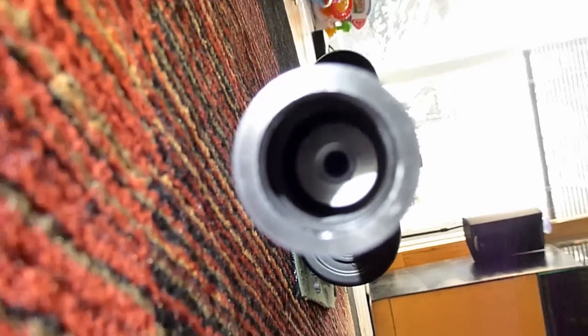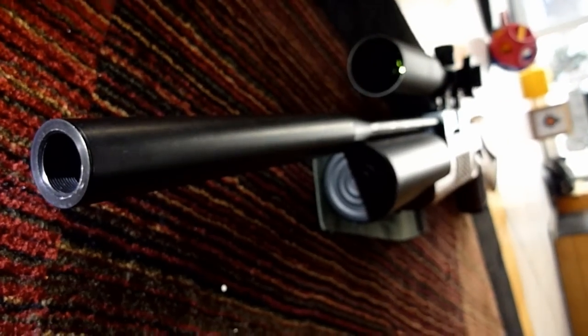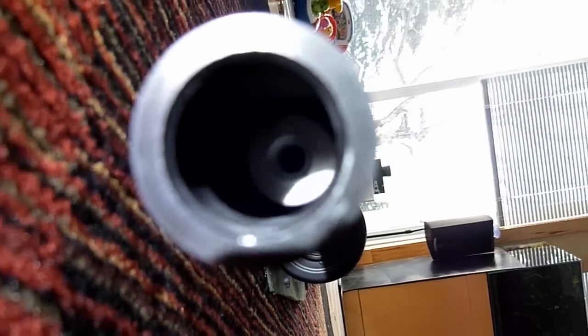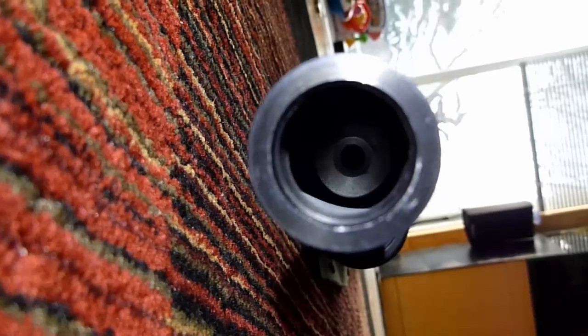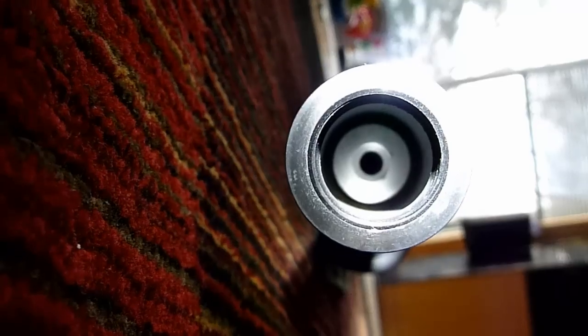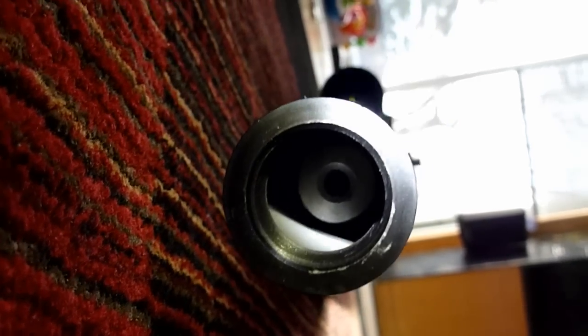The Royale and the Edgun are about the same volume, but the Edgun has a lower tone to it whereas the Royale has a higher pitch. Taking a look inside the Royale shroud, you'll see that it doesn't have any baffles or anything. It's a very simple design, very easy to get in there and clean things out.